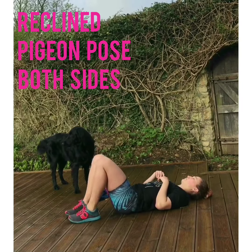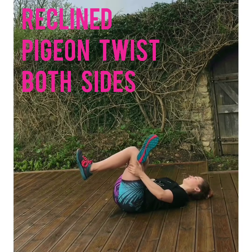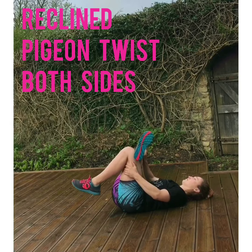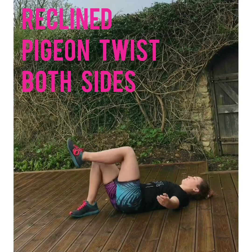Gently unwrap the legs, place the feet down, and do the same on the other side. If you can't find your hands behind your thighs, you can use a strap. You may find it's intense enough to keep the foot on the floor, particularly if you've done a long run or if you're new to running.